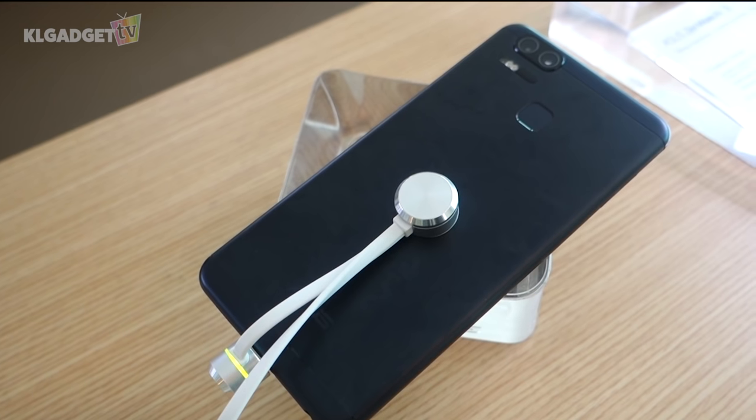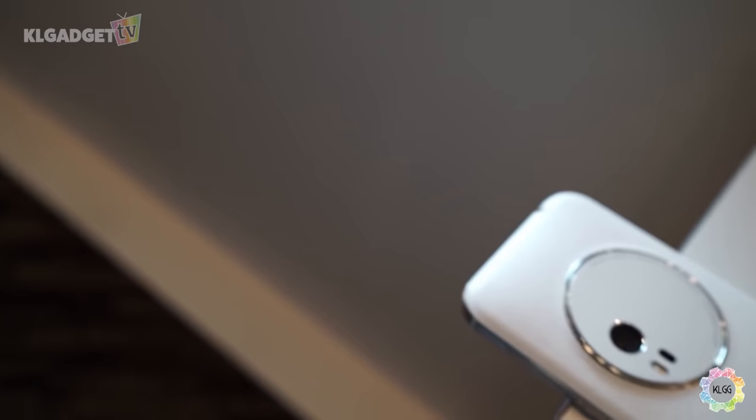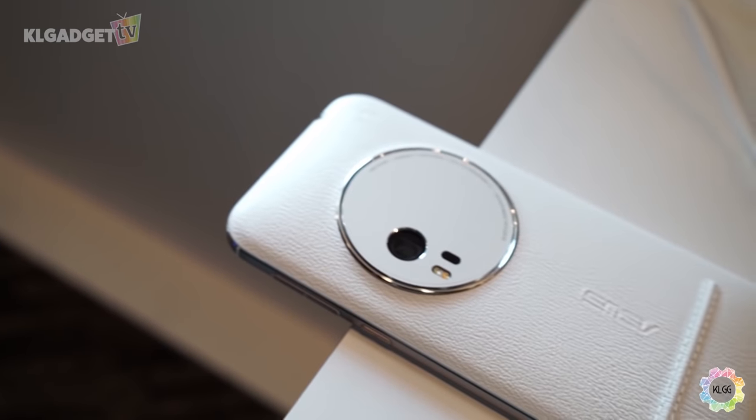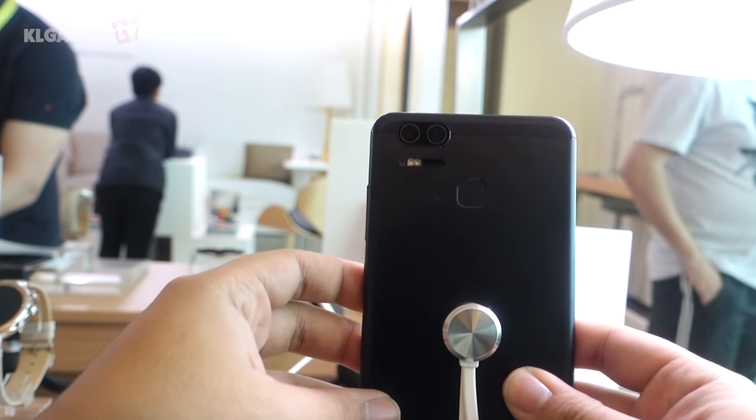Let's begin with design. Asus went with a metal design this time with the Zenfone 3 Zoom, unlike the leather backing of the Zenfone Zoom from last year, which means this year's model might feel a little more slippery in the hand.